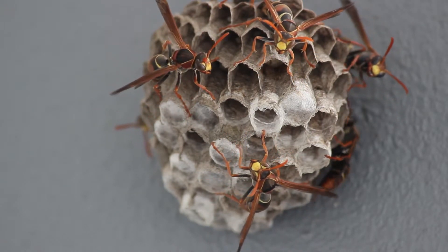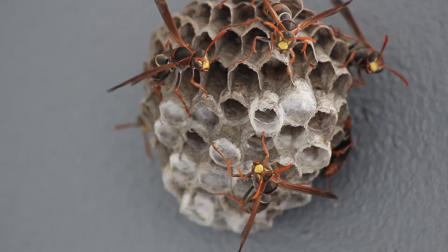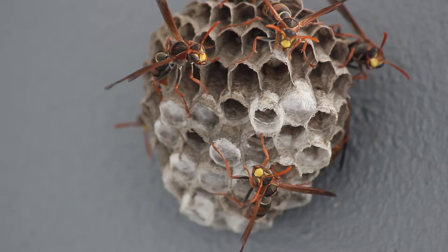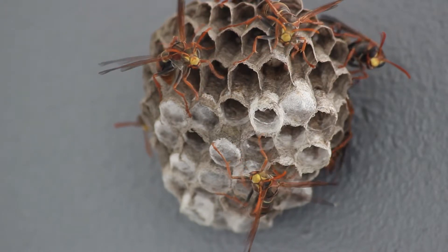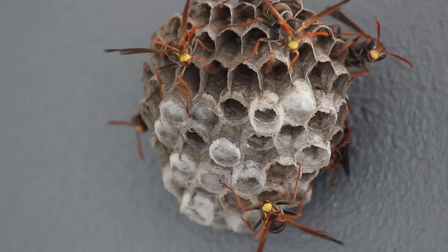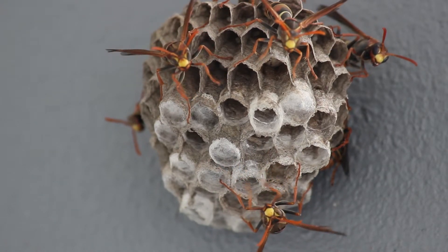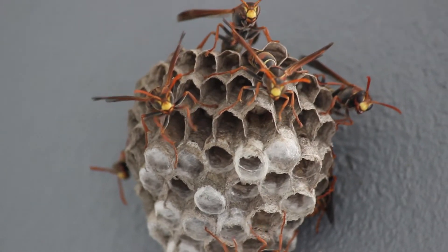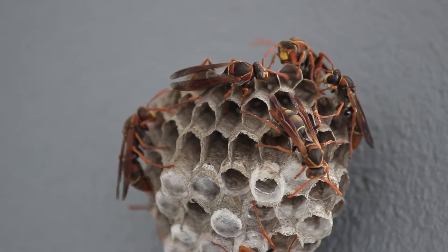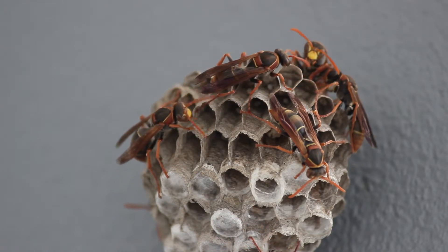These are the original paper makers. They're called paper wasps. Yep, that's right, their nest is made out of paper. How cool is that? Wow, I wonder why they're flapping their wings like that and tapping their leg on their nest. Why do you think they might all be doing that at the same time? They do need to be careful of spiders, birds and ants.